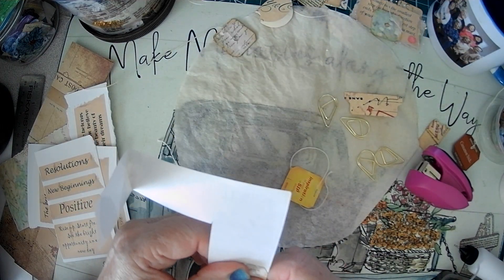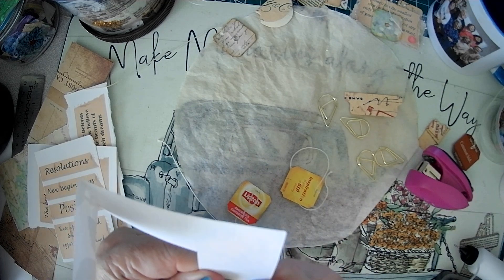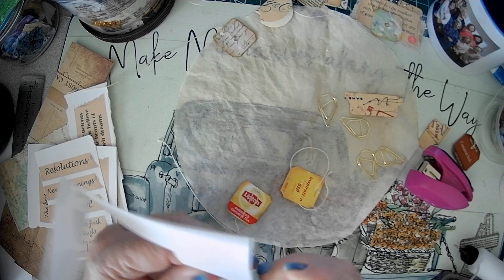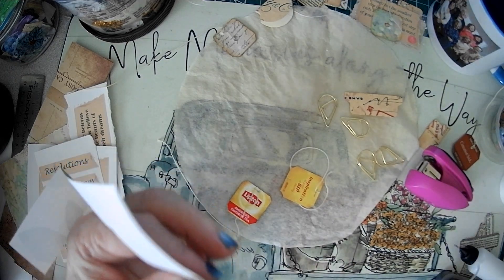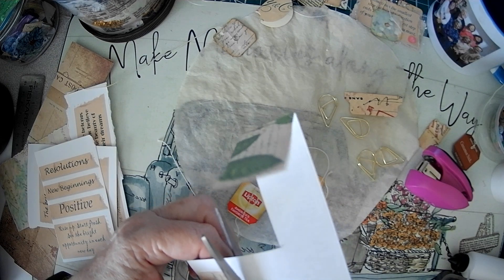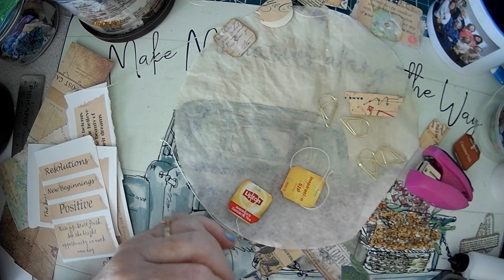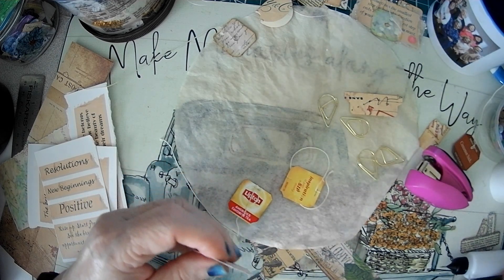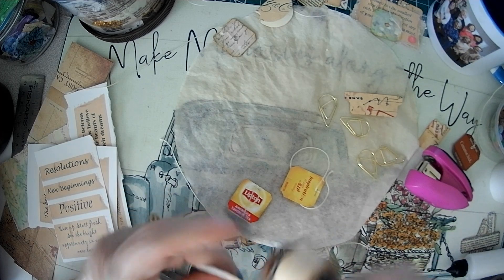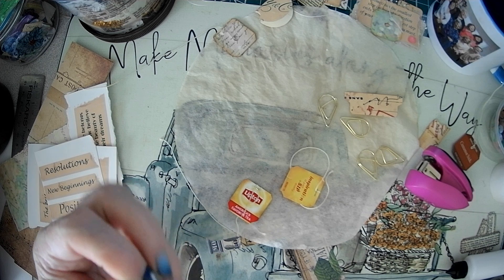And once you get the one piece on, then you know what you have to do. Just line it up and cut it out. I want a little more room on the side. We're just going to cut it out. Make sure it's glued down. And then we're going to ink it, because that'll take care of any of the white that's showing. This one looks like it needs a little trim.